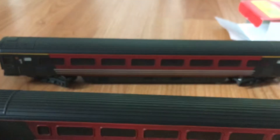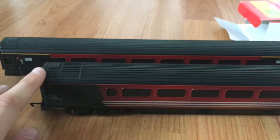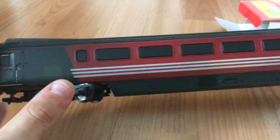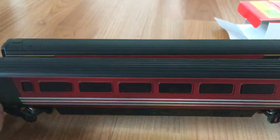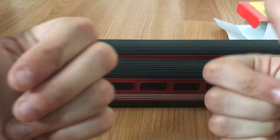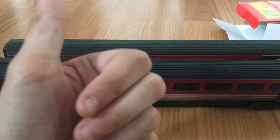I give these coaches 9 out of 10 — a pretty great attempt by Hornby to recreate the Virgin Mark 3. Shame they didn't have the proper logos applied, and maybe more variety and a bit cheaper to get hold of. Overall pretty good — well done Hornby, and see you folks, bye bye!